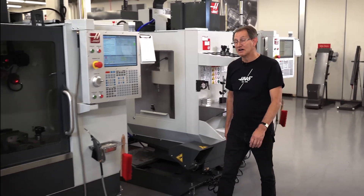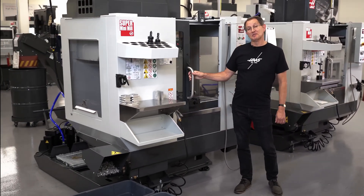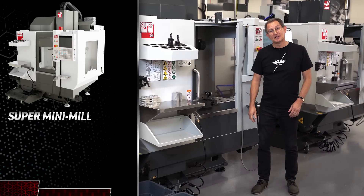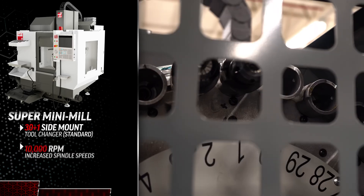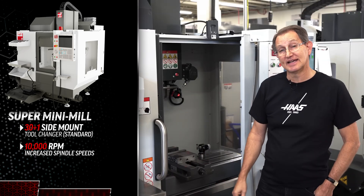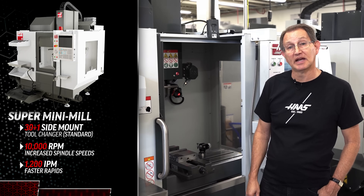And if that isn't already enough, don't forget about the super mini mill version. The super mini mill is everything that the new mini mill is, only with a 30+1 side mount tool changer as standard, increased spindle speed to 10,000 rpm, and faster rapids of 1,200 inches per minute.